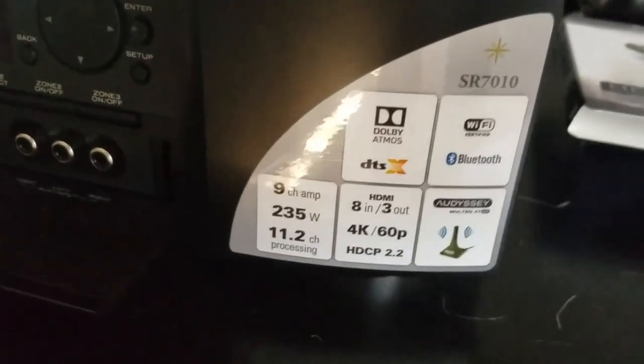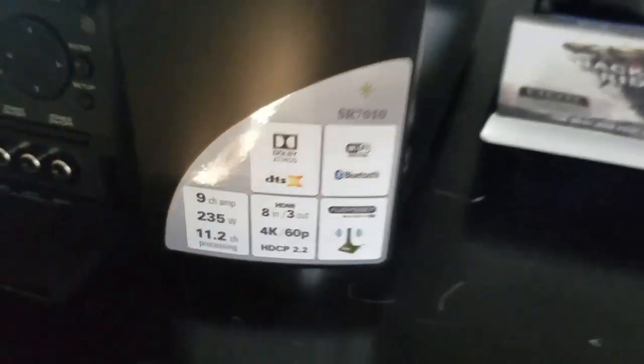We're going to be using just the AudioQuest Vodka HDMI. We've got minimum HDMI 1.4 and 2.0, and you've got HDCP 2.2 going right here. We need minimum HDMI 2.0 from the Oppo to run 4K, high dynamic range, and Atmos.